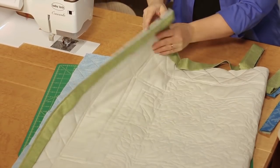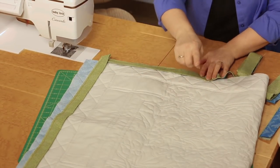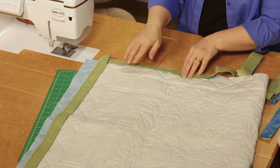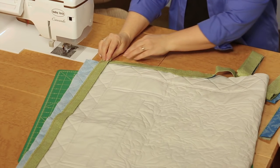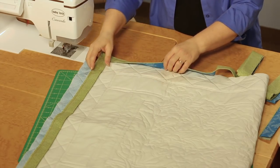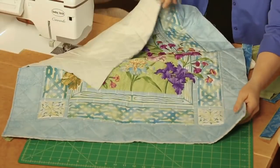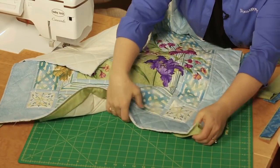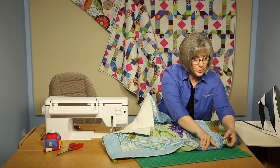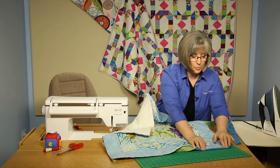You have to think backwards on this one. Apply your binding to the back side of your quilt. You can see I've applied it around the edges on two sides here partway, and it's the same kind of technique when you get to your corner of applying your binding. The fun part about this is then when we go to the right side, we bring our binding around — this is where our wonderful piece of faux piping tends to appear.